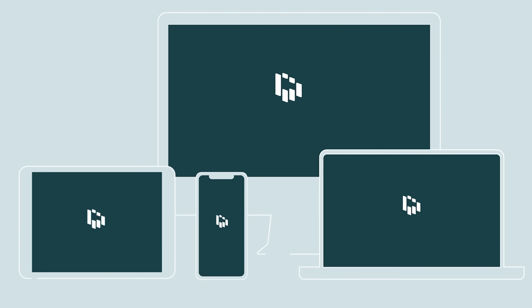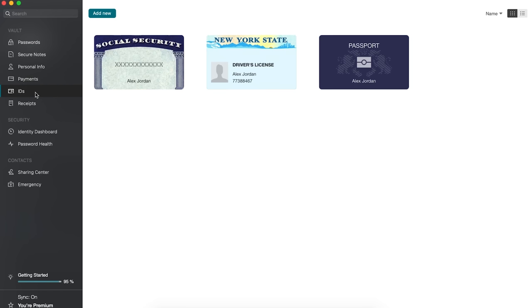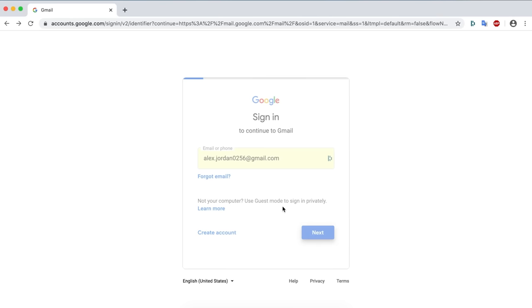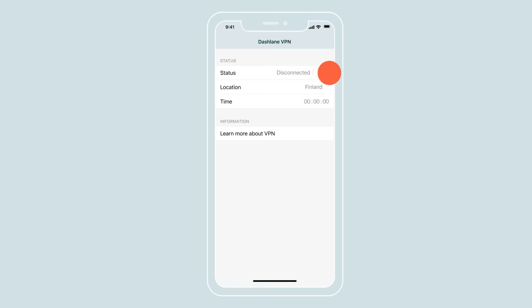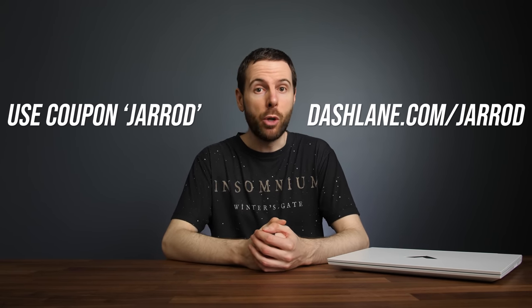This part of the video has been sponsored by Dashlane. Using the same password for everything is terrible — if just one website gets compromised, attackers can access all of your accounts. Dashlane is a password management tool for storing all your passwords across any device. They also store payment and personal information in a secure place. With Dashlane, no more filling out forms and logins — one click and you're in. It works on all devices and platforms, and you even get a VPN. You can try Dashlane on your first device for free at dashlane.com/Jared, and get 50% off premium with coupon code Jared.